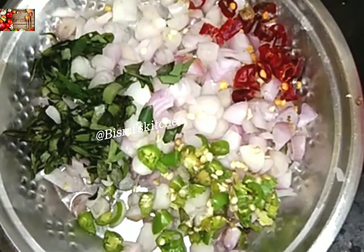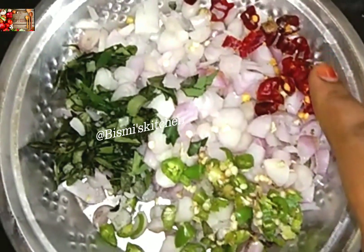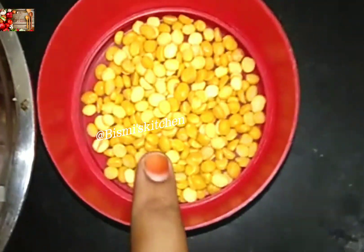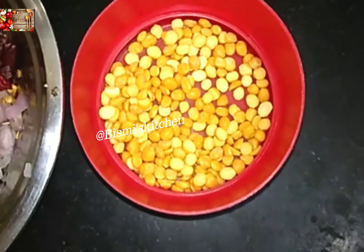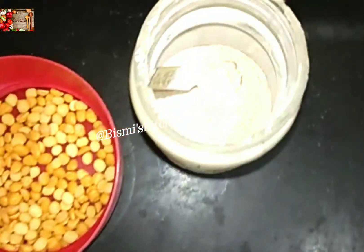First, we have to cook some fish. Now, let's try this. This is our channel. We will try some fish.